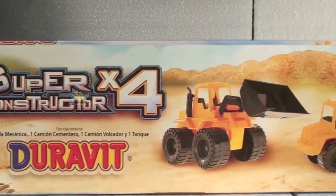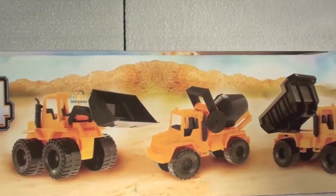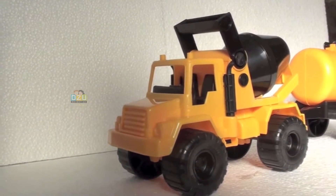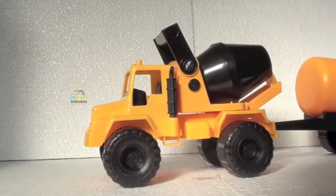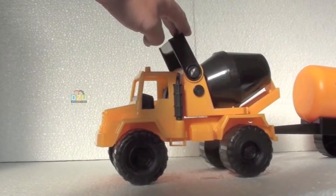Hello everybody, here we are again. We're just reviewing this excellent Box Constructor Super Four — we already saw two tracks in another video. Now we're gonna review this concrete mixer truck. Look at this!